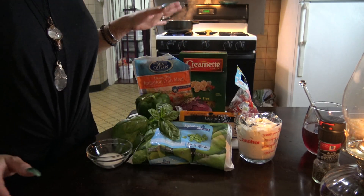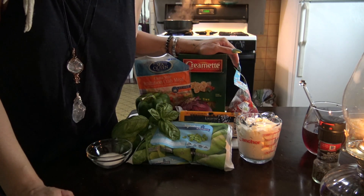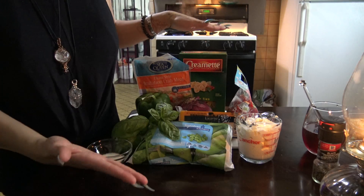Hey guys, Nina Sol here. I'm going to be doing a recipe today. I'm going to be showing you how to make my crab pasta salad.